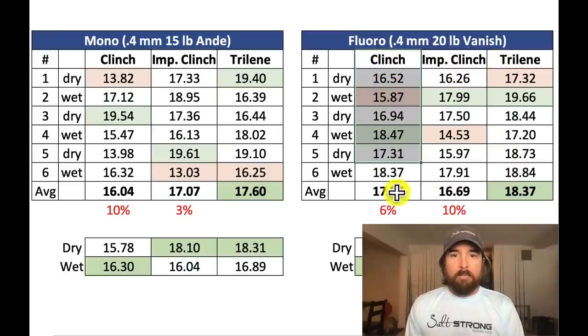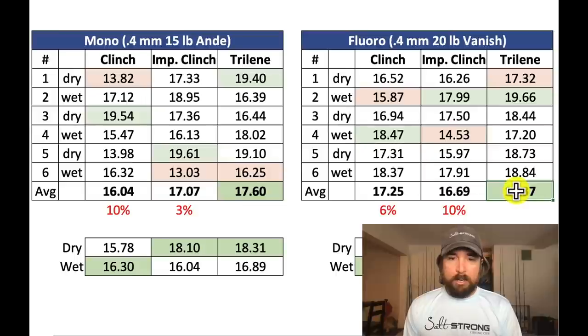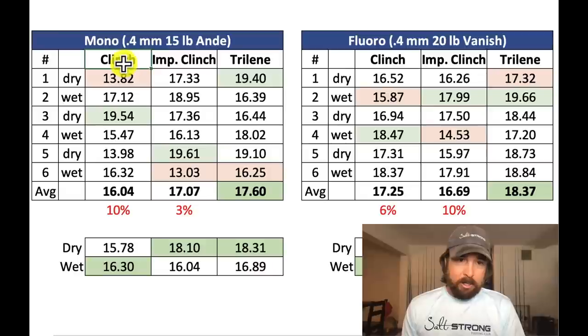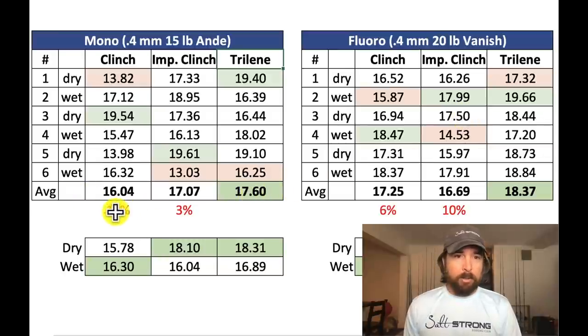For each knot — clinch, improved clinch, Trilene — I marked the highest in green and the lowest in light red, with the ultimate winner at the bottom. In both cases, for both mono and fluoro, the Trilene knot won. This is what I was expecting because it goes around the hook eye twice, giving more surface area friction. With mono, it was a 10% increase going from clinch to Trilene, and 3% going from improved clinch to Trilene.